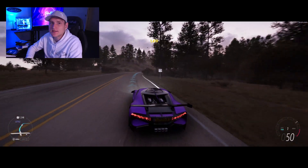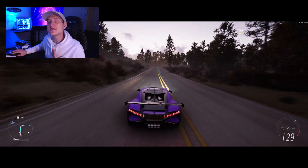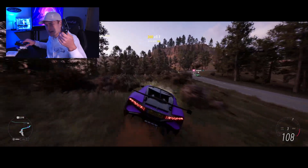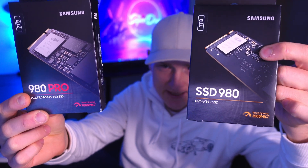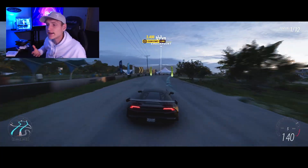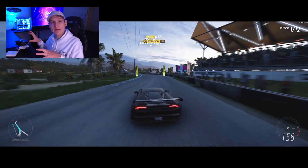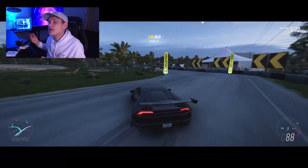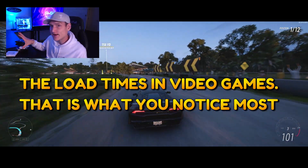For gaming, you're going to notice the biggest difference. As far as transferring files, they're getting so fast that it's kind of hard to tell a difference between, say, a 3,500 megabytes per second read speed and a 7,000 megabytes per second one. Until we get up to like 40,000 megabytes per second, you're not going to notice that big of a difference in transferring files. However, it is noticeable inside of video games.